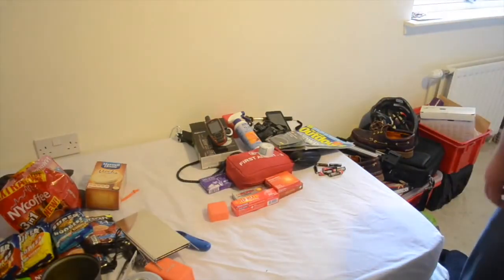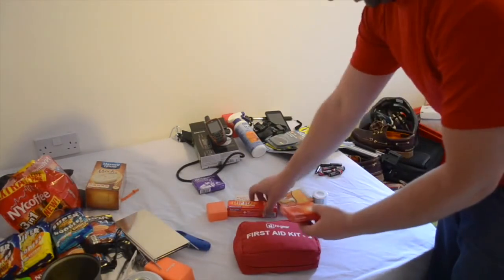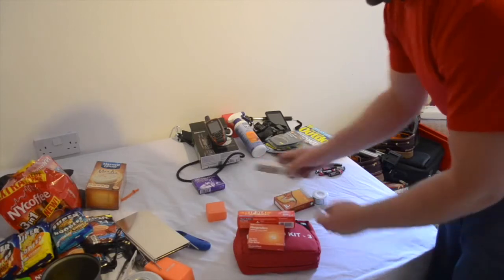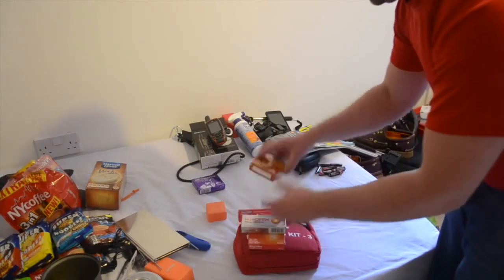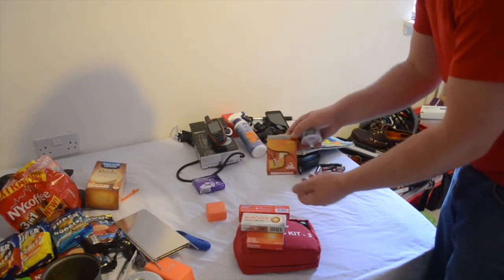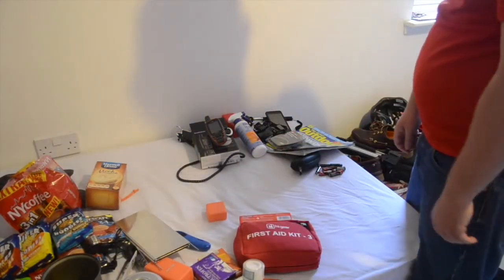I've got a High Gear first aid kit — never been used, everything in it. I've added in extra things like ibuprofen and Deep Heat rub, just in case, because sometimes my lower back or ankles swell up a bit. I'll be stretching over the next few days. Also Nurofen, extra long plasters — more for blisters on the feet, around the balls and heels, in case of any rubbing with the boots — along with tape.